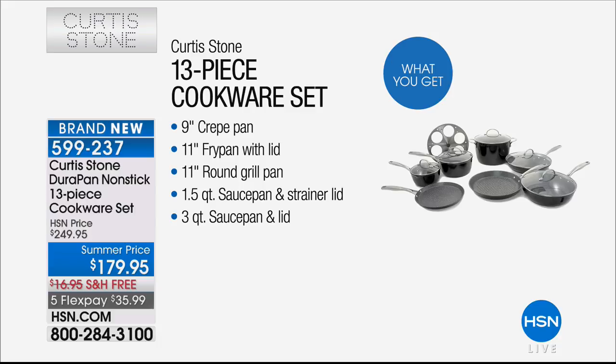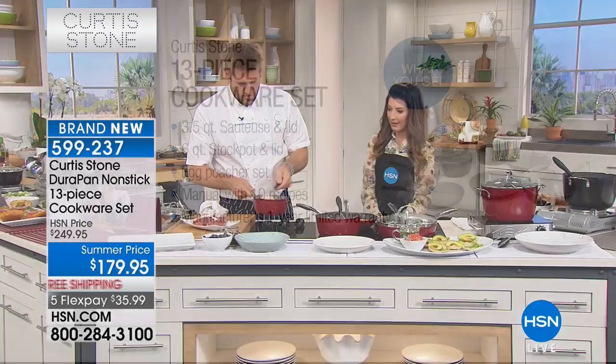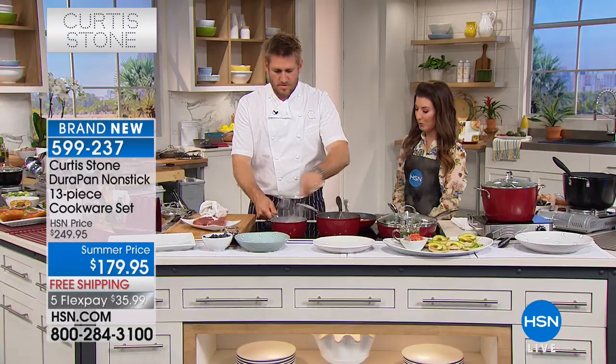That's every pan you could wish for — $179.95, $70 off the regular price. This is the famous DuraPan, one of his top-rated items at the network. It's five layers thick, four times stronger. With stainless-steel utensils and stainless-steel whisks, you are not going to scratch it. There's no job you cannot do with these 13 pieces — deep-fry, roast, steam, boil, poach, sauté, stir-fry. Literally everything is covered.